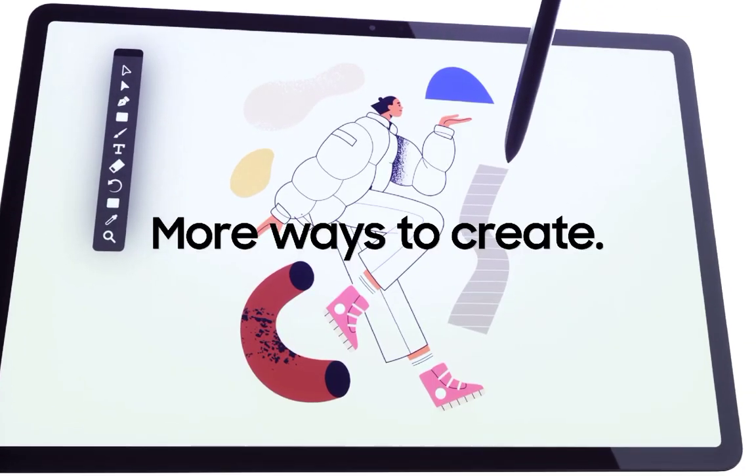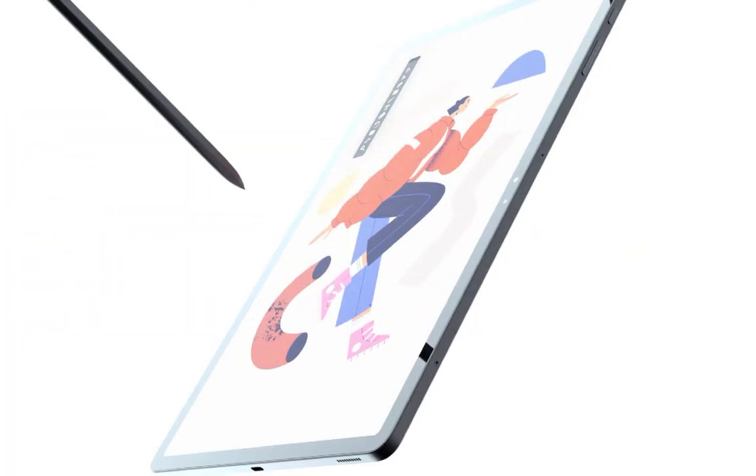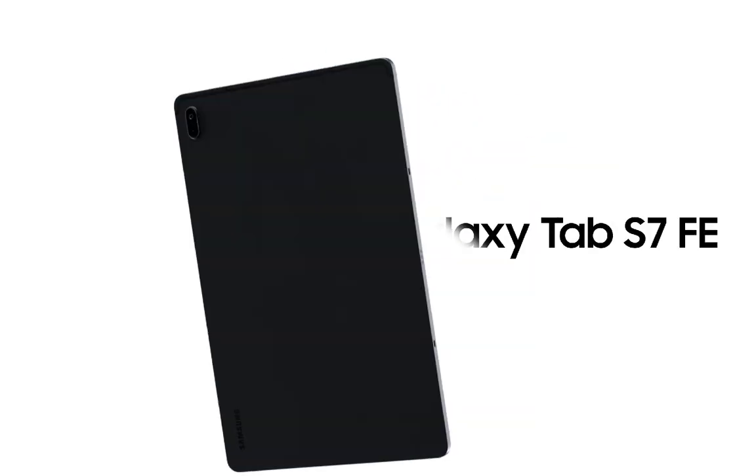Capture the spark when inspiration strikes with the included S Pen. Create more of what you love with the Samsung Galaxy Tab S7 FE.